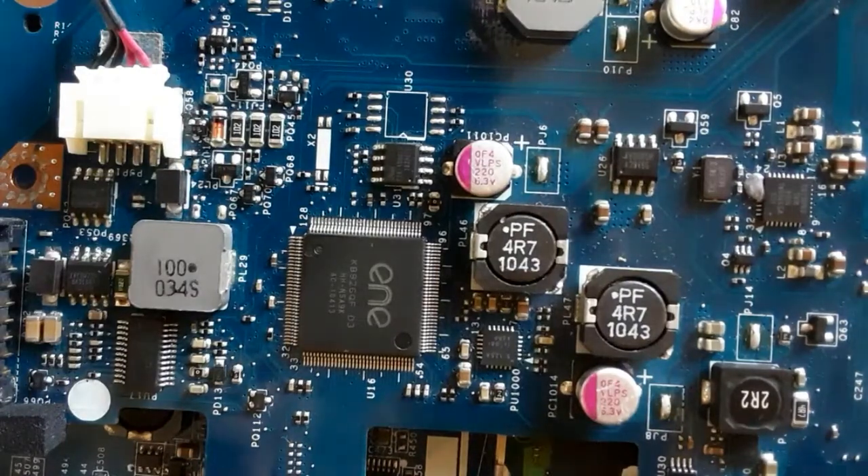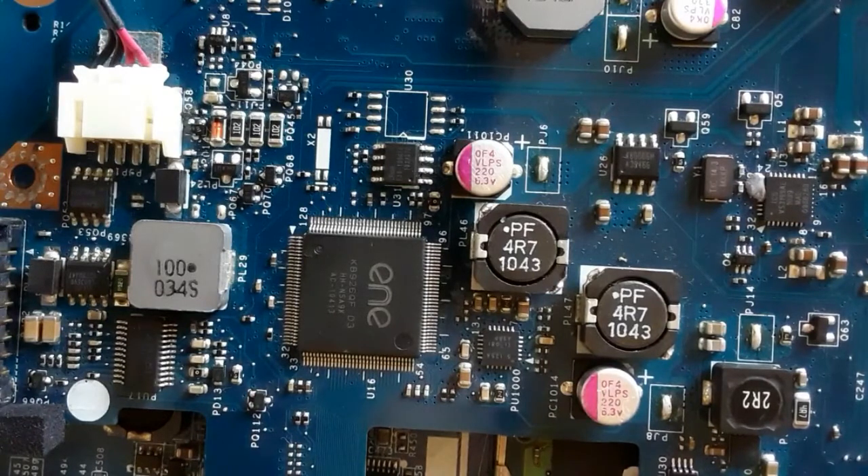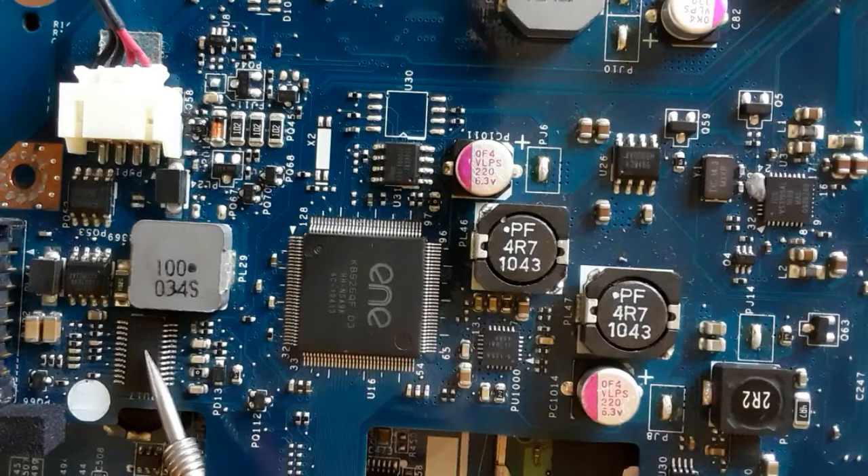Hi, in this lecture we're going to see the laptop motherboard integrated circuit. As you can see here, we have many integrated circuits in many different shapes.